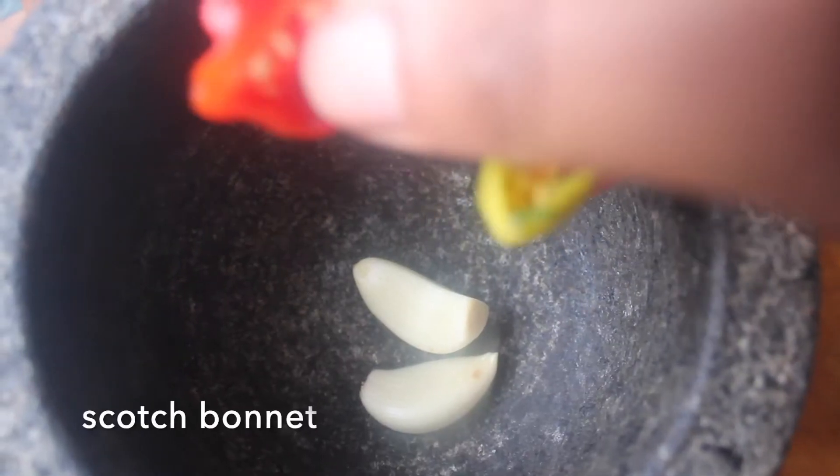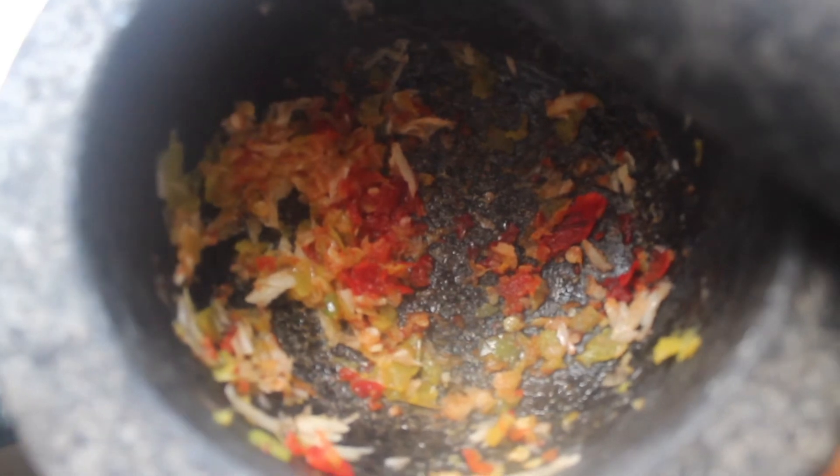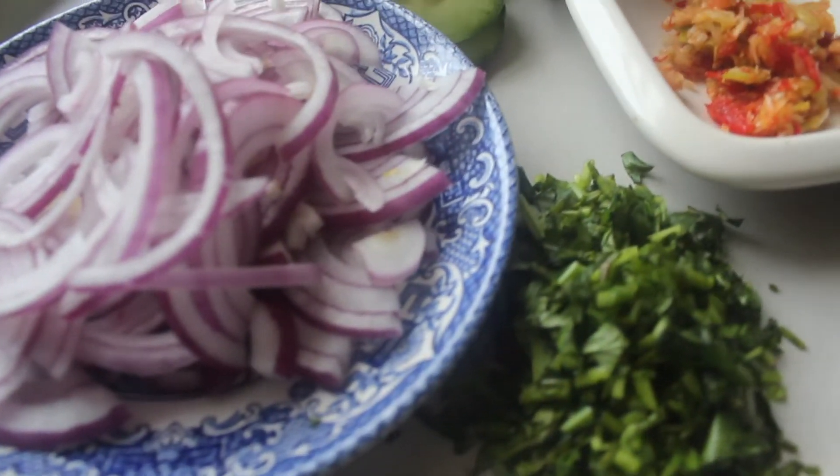For the garlic and scotch bonnet, we want to add them to a pestle and mortar and I'm just going to crush them into a bit of a paste — or you can finely chop. So far all of our fresh ingredients are prepared.